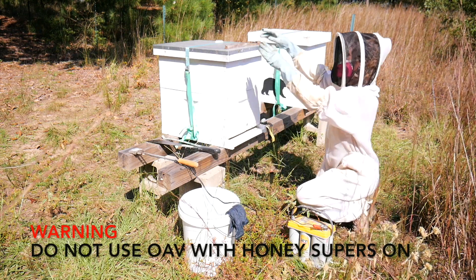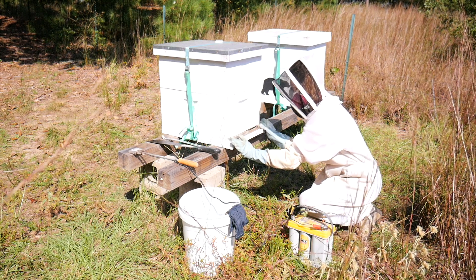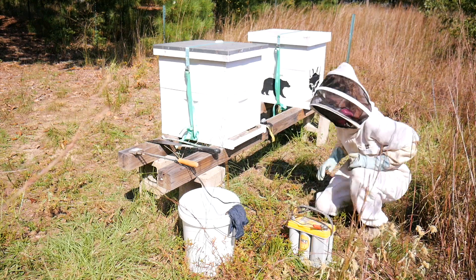Now gently place the hive reducer back onto the porch and you are done. You can move on to your next hive.